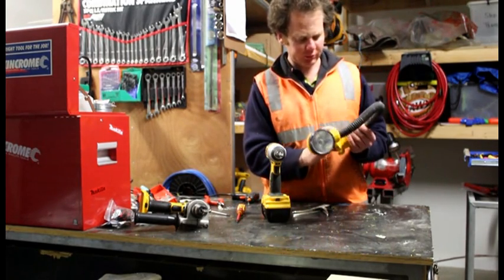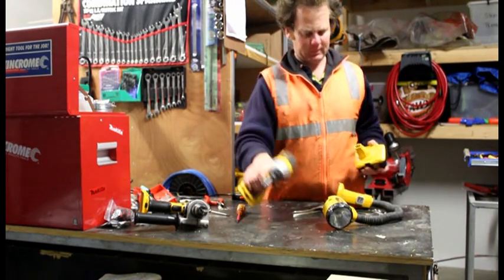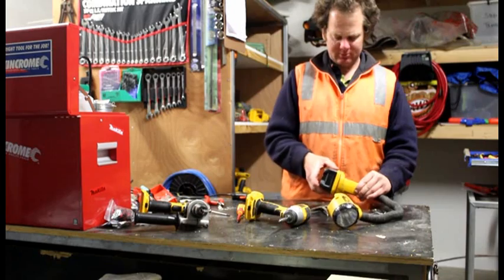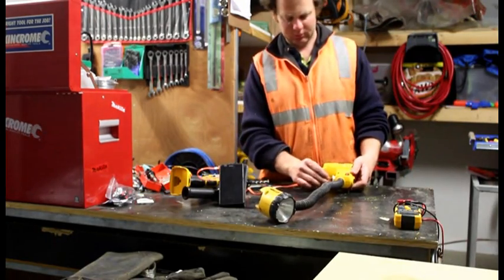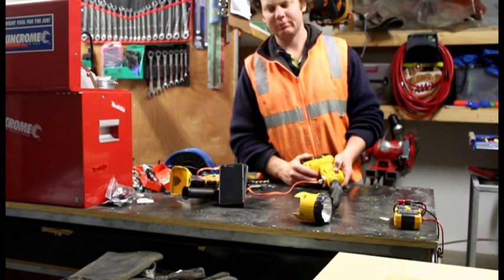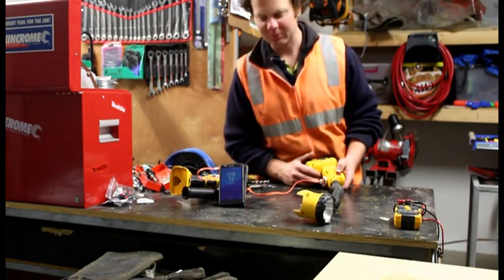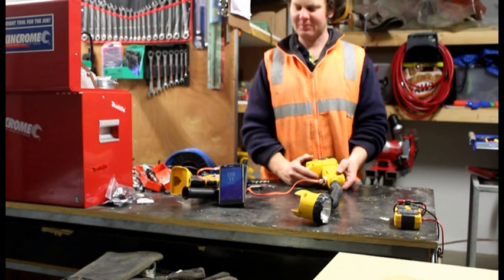Now you've got to push it back together. Pretty good time to plug a patch right here — just see how she goes. Plug it in. There we go. Flick the switch. Yep — charging the battery. Good stuff.